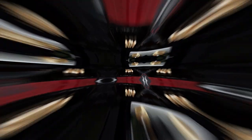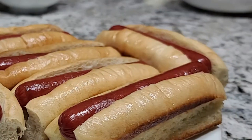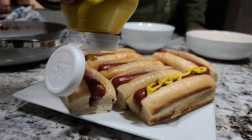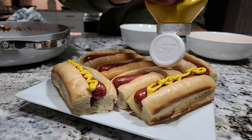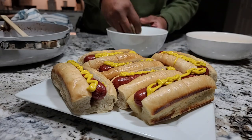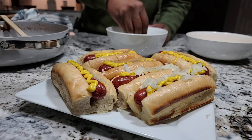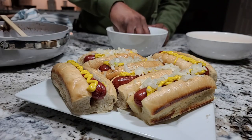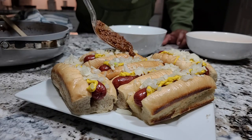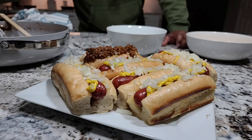Our buns are nice and toasted. Now it's time — a little yellow mustard. Leave that fancy deli mustard to your ham sandwich. Next up, go ahead and put down a nice bit of onion on top. And finally, on top of all of that, we just want to put on a nice slather of our meat sauce. Doesn't that look absolutely delicious?